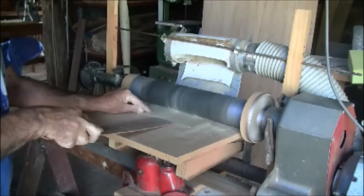Remember to feed your work through against the rotation and push it through with a shim. Good luck!